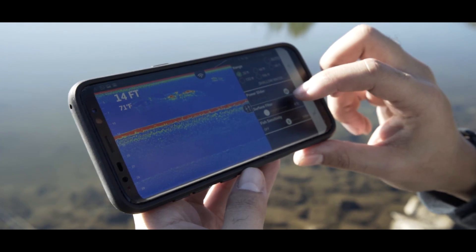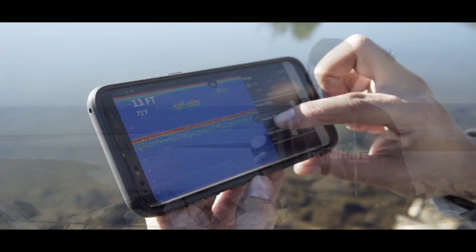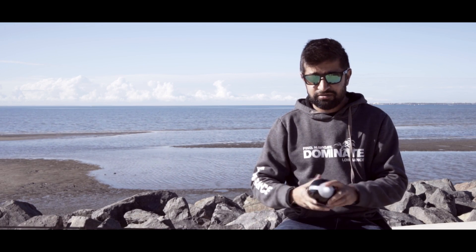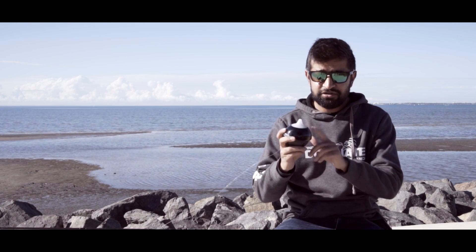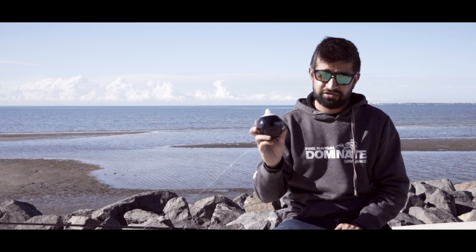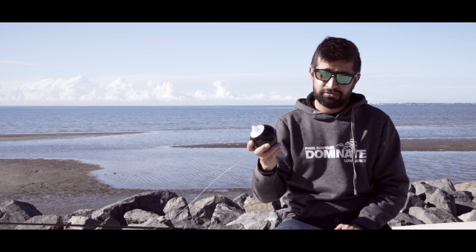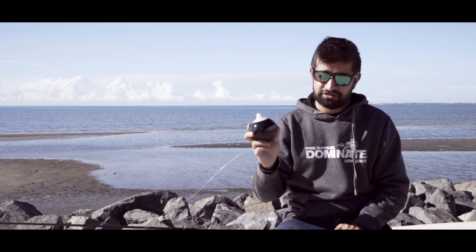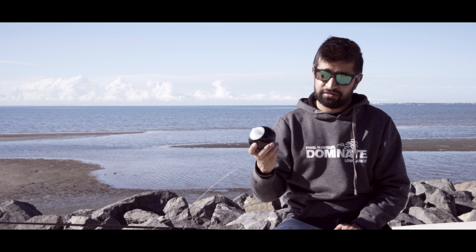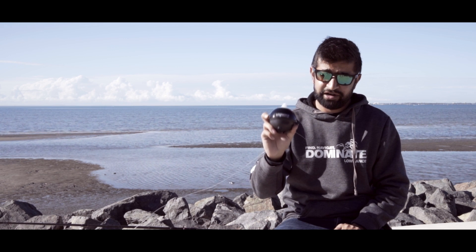It's available to anyone that's got a smartphone or a tablet. You literally cast it out, hook it to your rod, connect your Wi-Fi to this, hit go and it works. It's really easy, the settings are simple, it's a great tool. I can just see this opening up so many avenues for land-based anglers. Check out the Lowrance Fish Hunter.